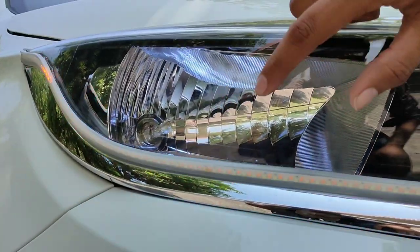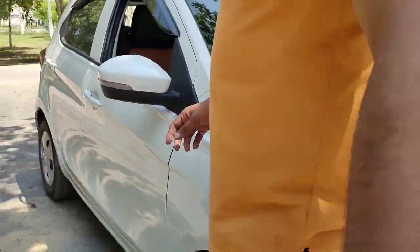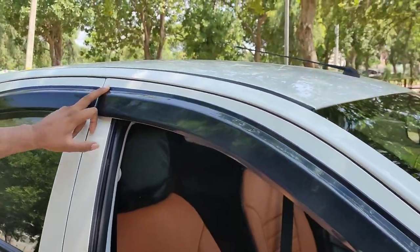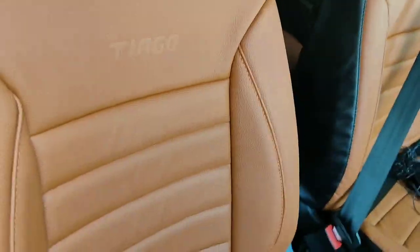We also have the white interior headlight and parking light, which is also white, priced at 50 rupees. The door visors are priced at 300 rupees, and the seat covers are also available and of good quality.